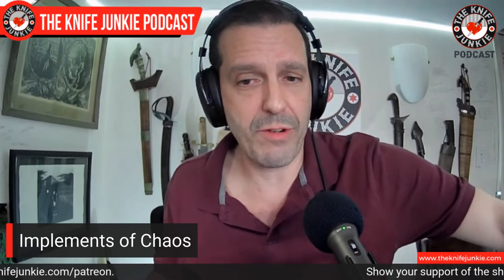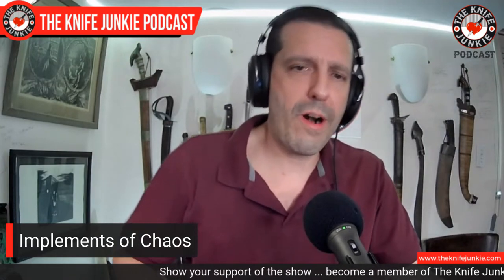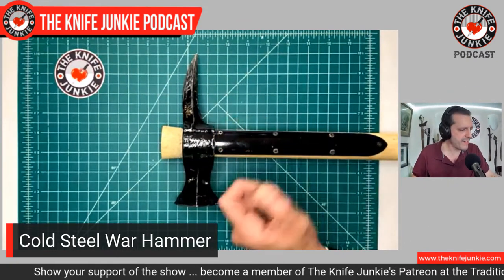Next is an old favorite — also a Cold Steel. You're going to see that there are a number of Cold Steels on this list. This is the war hammer from TOPS. War hammers are something that came out of the Middle Ages in Europe — and I know India has their war hammers, and I guess maybe the American Indians too. The idea behind the war hammer is you're fighting someone who's basically in a tin can — you're fighting a knight, someone with a helmet or with armor. This is meant to make their life hell in that armor.